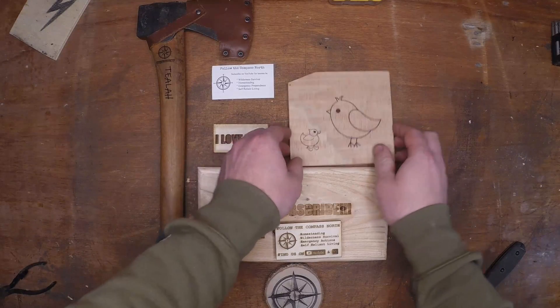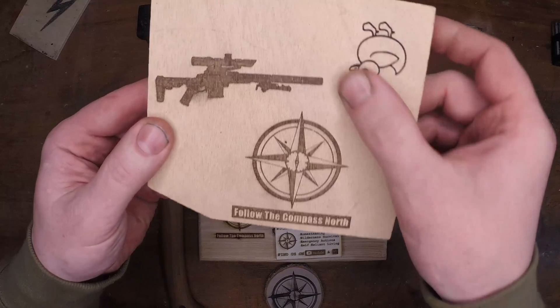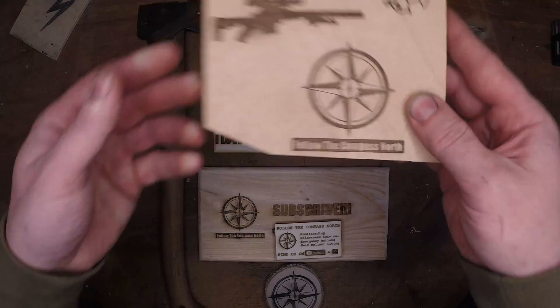Since that footage didn't turn out super nice, I decided to just show you the end result. I'm using third-party software called LightBurn, even though this does come with its own software, and I really like the way it turned out.